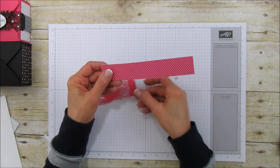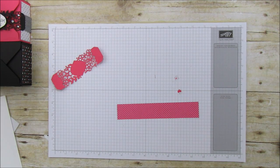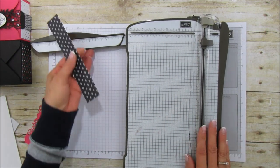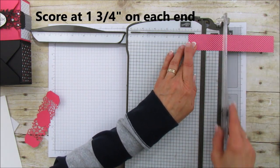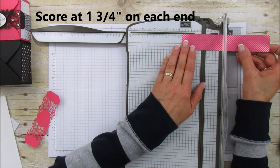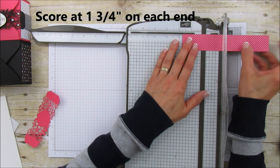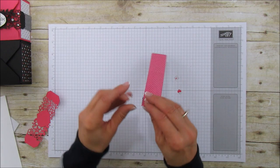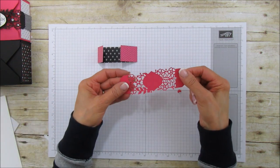This piece is going to attach to our detailed banner, and I'm going to get my scoring tool and do a couple scores on this. We're going to score at one and three quarters on both sides — I'm sorry, one and three quarters. I just did one and three quarters, then turned it and did one and three quarters again.